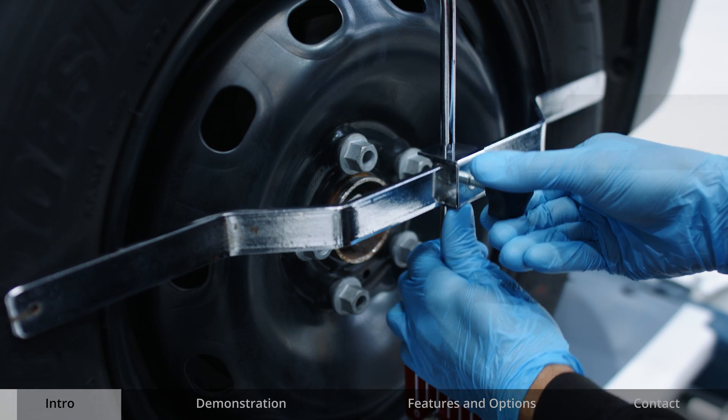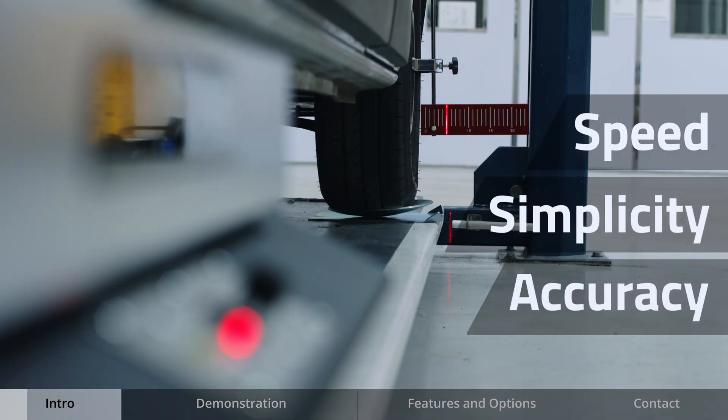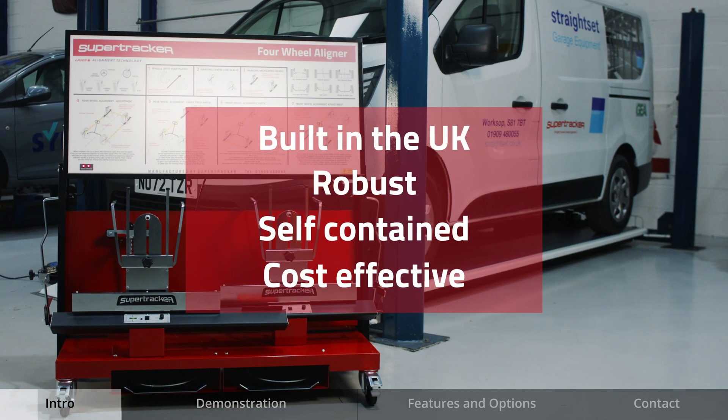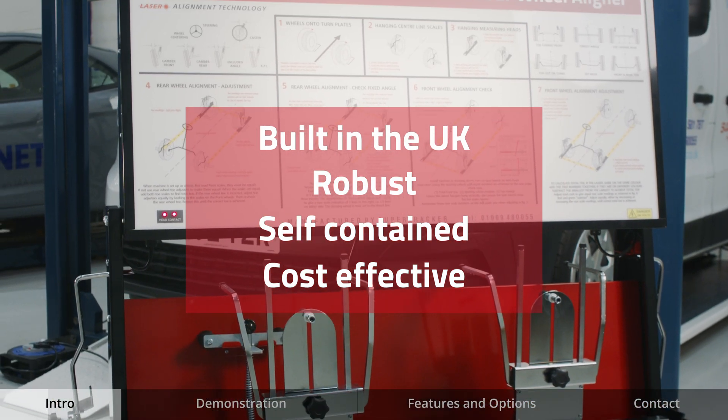This short video will demonstrate the speed, simplicity and accuracy of the cordless laser aligner from SuperTracker. Built in the UK, they are robust and self-contained, offering a cost effective solution for wheel alignment checks.